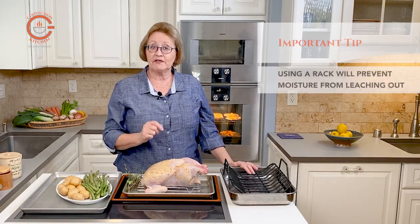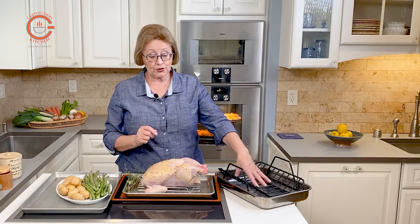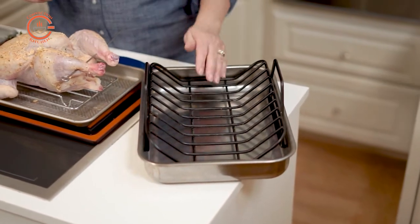It's not always easy to find shallow-sided roasting pans. This one I found works well with a V-rack. But the higher the sides of the pan, the harder it is for the heat to penetrate evenly into the chicken.